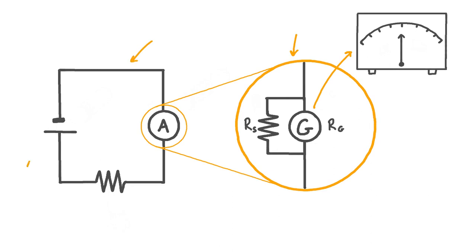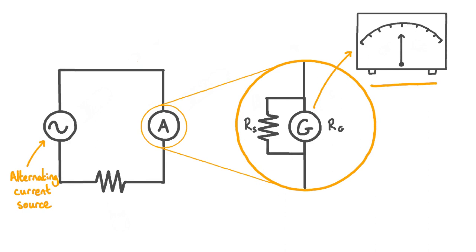However, if we replace our direct current source with an alternating current source, we'd quickly see that this type of ammeter isn't very useful. Even though galvanometers can indicate a current in either direction — for example, an anti-clockwise current might cause the needle to deflect to the left, while a clockwise current would cause it to deflect to the right — this type of ammeter is still not very useful for measuring alternating currents. The reason is that both the magnitude and direction of an alternating current are changing constantly, meaning the needle would oscillate back and forth, making it difficult to read. Furthermore, because of the inertia of the needle and moving components within a galvanometer, the needle would only be able to keep up with very low frequency alternating currents. So a moving coil ammeter is of very limited use for measuring alternating currents.